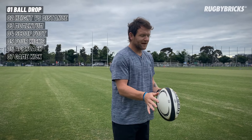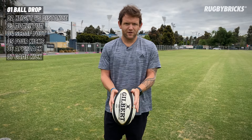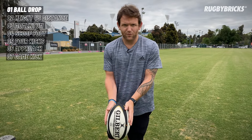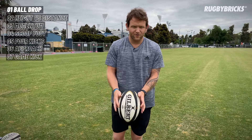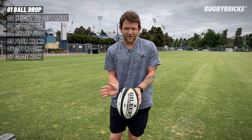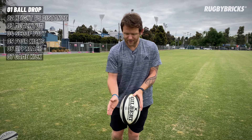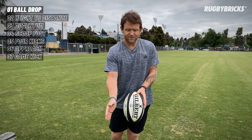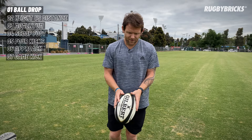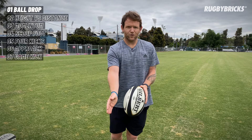One thing I would suggest is playing around with the right hand. If I'm a right foot kicker, sometimes it might feel more comfortable being up the back of the ball rather than being perfectly side on. For me, I always felt that just covering the back part of the ball with that right hand gave me a little bit more control — I could guide that ball out to where I wanted, especially with the conversion kick, and still get that perfect ball drop.